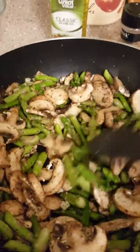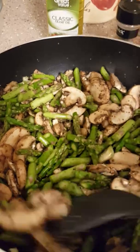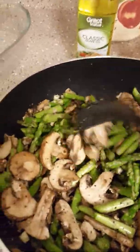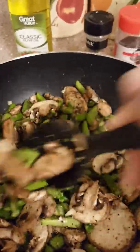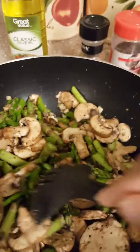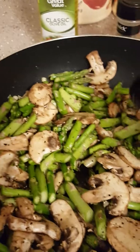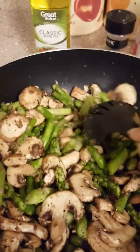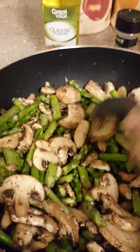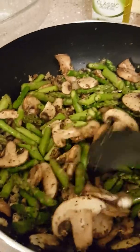I don't eat meat anymore, so I'm just trying to keep it healthy and simple and make something I can enjoy and eat on for a couple of days. I won't be partaking in the traditional Thanksgiving meal prep. I am going to attempt to make a stuffing vegan or vegetarian style — when I get to that part I'll let you guys see.